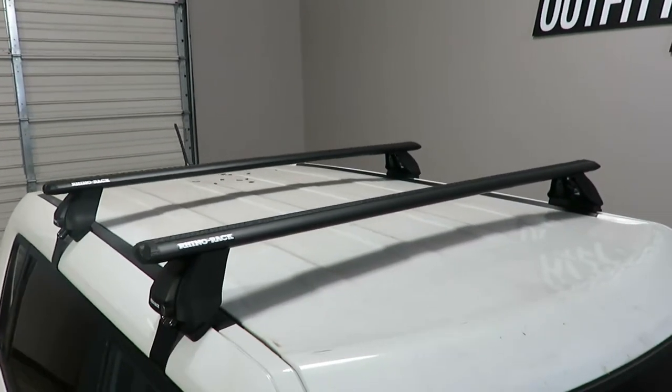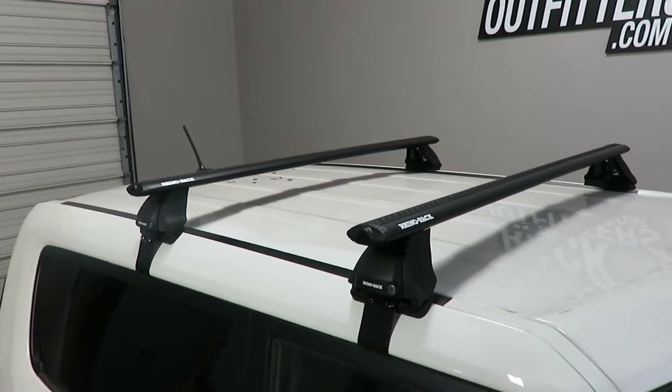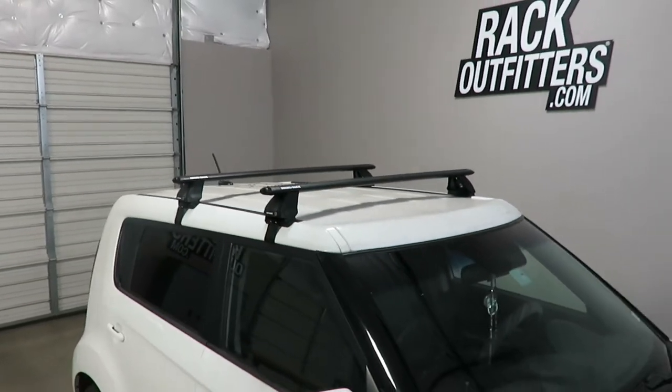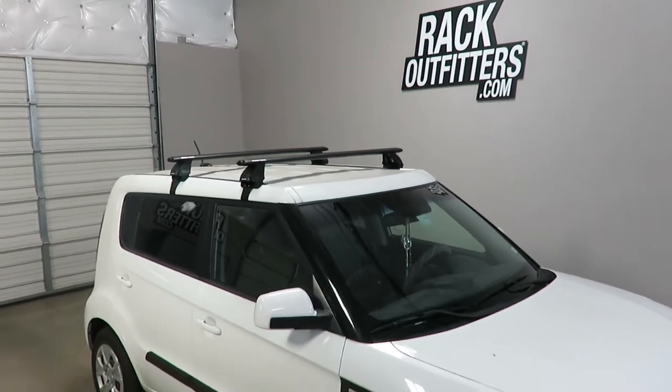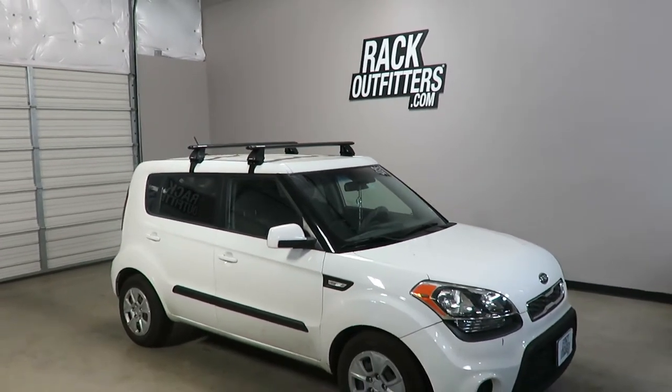There is no interference with full operation of the sunroof when equipped. This product and the full line of Rhino Rack products are available at rackoutfitters.com. Visit our website for complete details, our pricing, and our promotions.